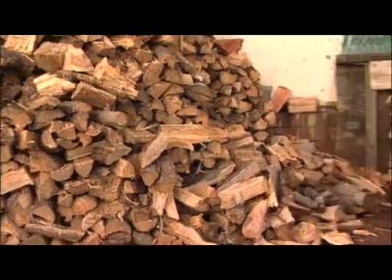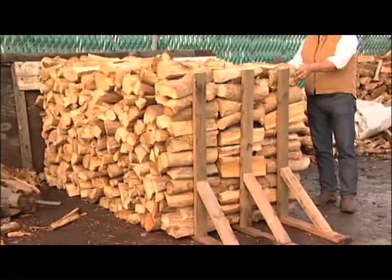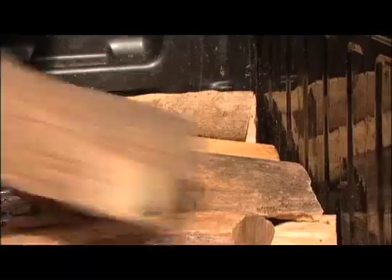A full cord of wood is a tight stack that measures four feet by four feet by eight feet. Most people won't necessarily buy a full cord, but knowing the size should help you estimate whether or not you've got an accurate delivery.